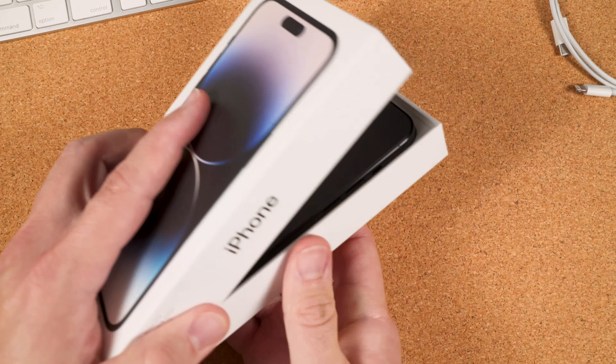Go ahead and remove your iPhone from the packaging, and when you're ready, turn it on by pressing and holding the power button on the right of the phone. Once the device powers up, you'll see the Hello screen. Swipe up to begin, and then choose your language. Next, select your country or region.